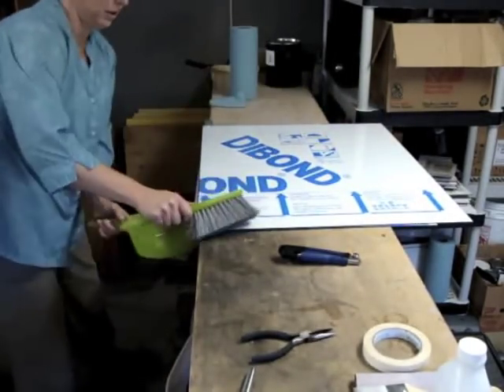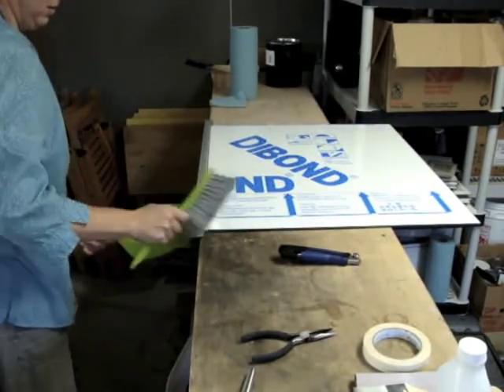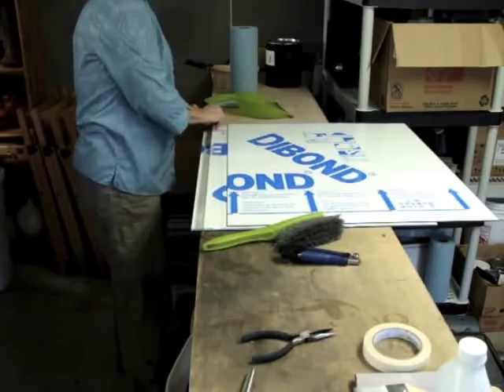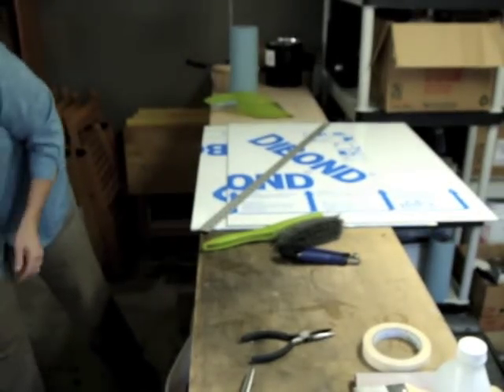Success — two pieces of Dibond panel. The edges are rough and have aluminum shavings on them, so I'm going to make sure all those shavings end up in the garbage and not getting inhaled or stepped on by a person or a dog.